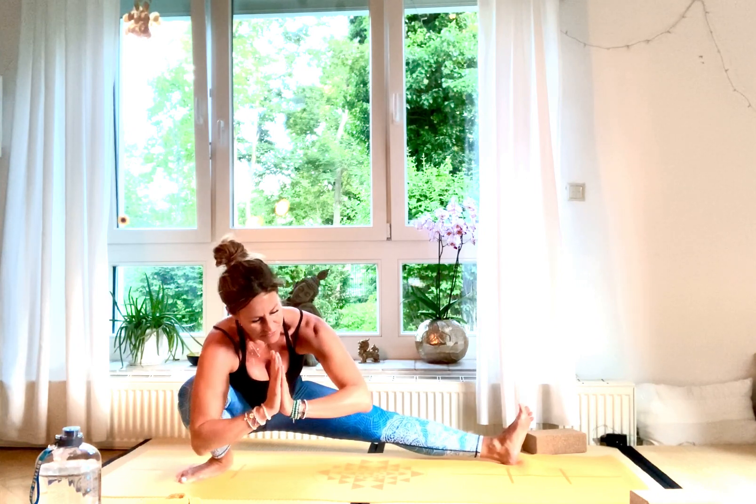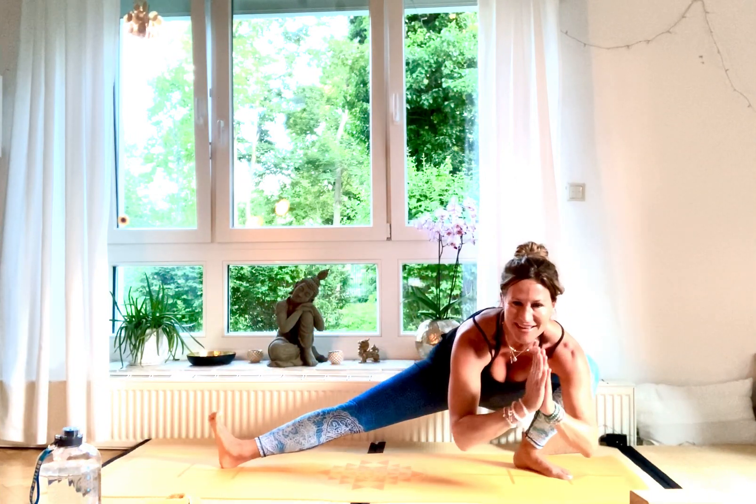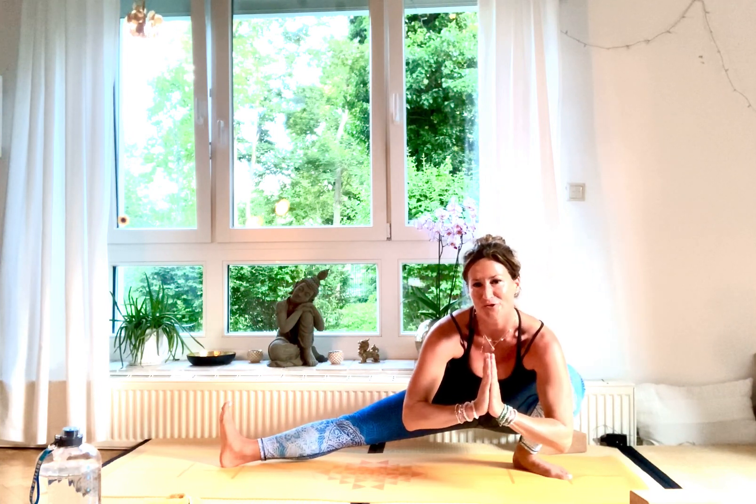Slowly take it over to the other side of Skandrasana — it's very strong, hips open up. You're doing awesome!